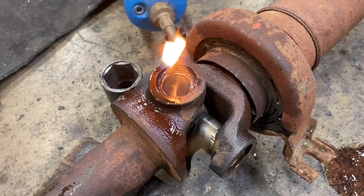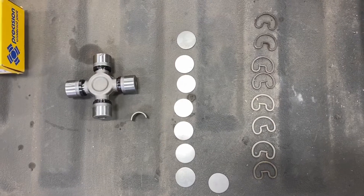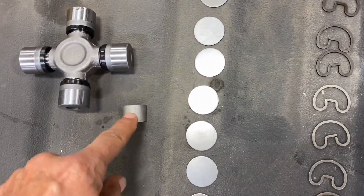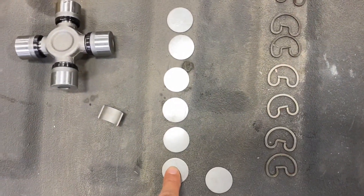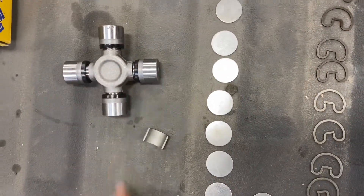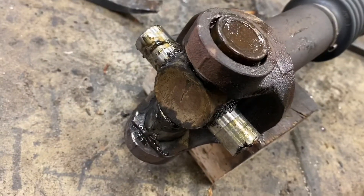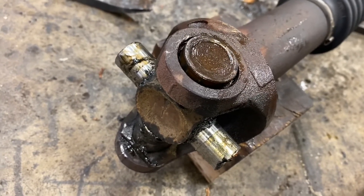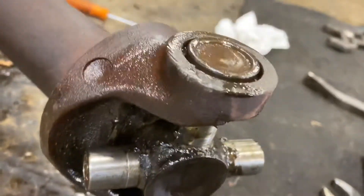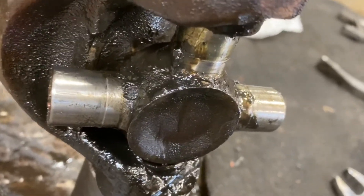After you get this off, you've got to put it back in with the little spacers and the clip. The spacers go in, and then the clips after. Finally I was able to take it out by pure force of hammer. Something very interesting — once you get the caps off, it doesn't work like a normal u-joint; it goes back and forth but the cap won't come out to the end.